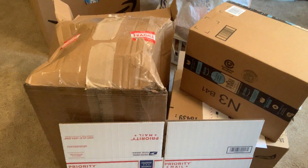Hello YouTube, ResellerMom here. Welcome to today's video. Today I'm going to go over some do's and don'ts for reusing boxes for Amazon FBA.